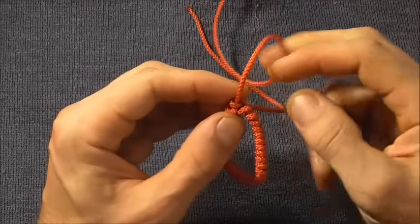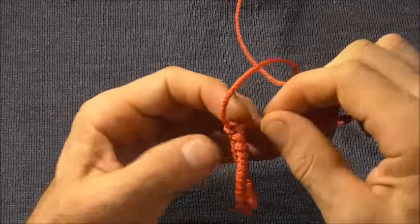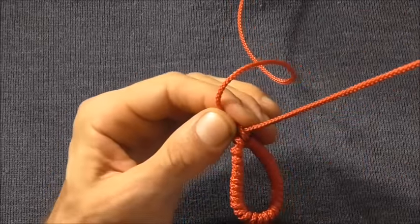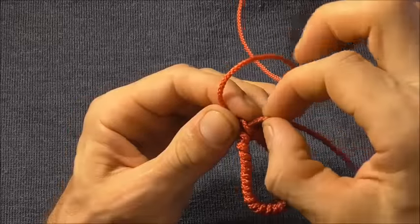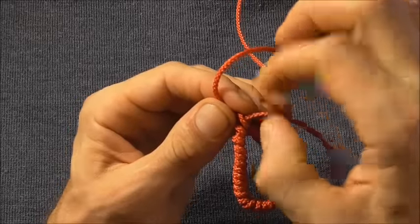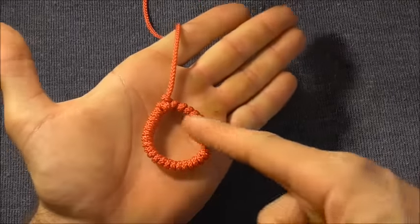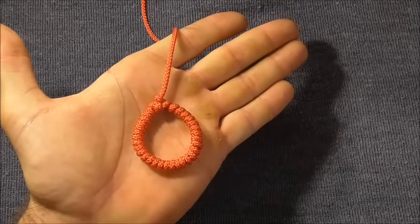Then you can cut the tag end off, and if it's out of synthetic rope you can sear it with a lighter. And that's our finished torus knot.